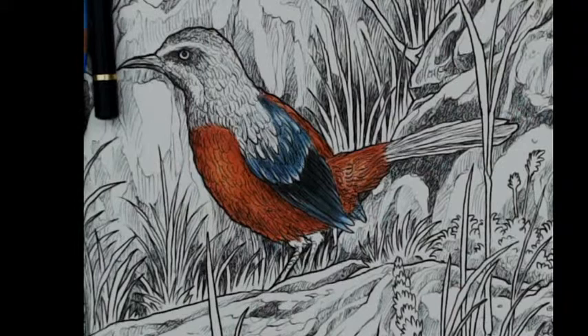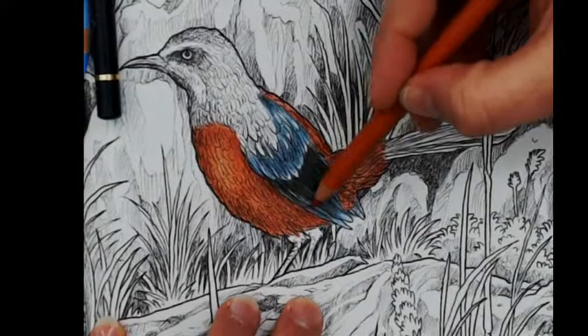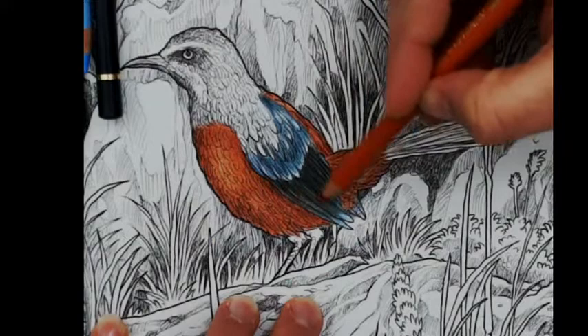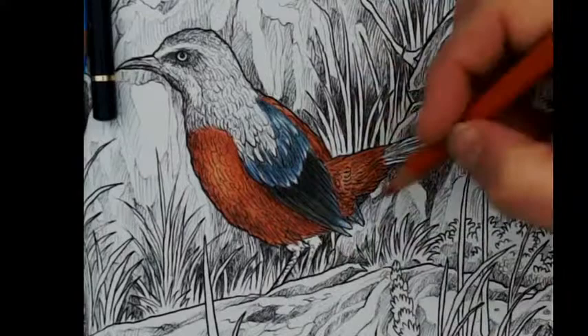I lost my reference photo — oh no! There was a lot of orange in the wing with a little glow and I forgot about it. It's okay to take a look at the reference sometimes. It has more white so I can add the light back with a Posca when I'm finished.